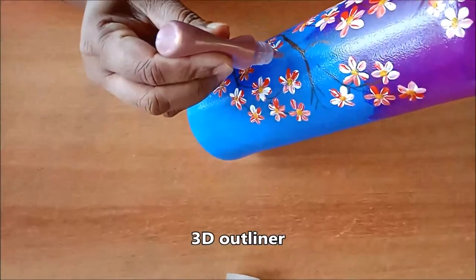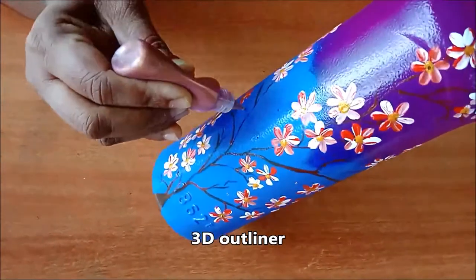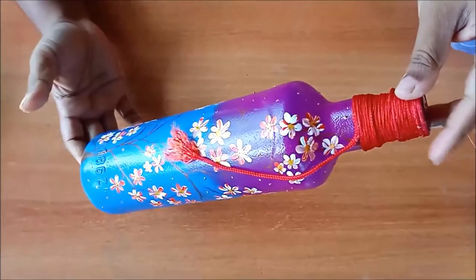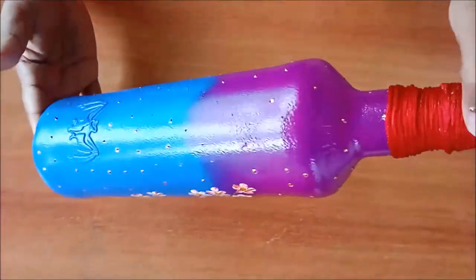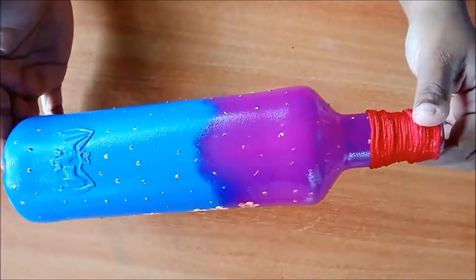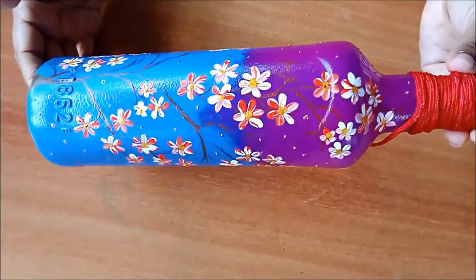To beautify the bottle I am using a 3D outliner and adding some dots on the entire bottle. Now the bottle looks really nice. Tie the neck with some thread which is available at your home. After drying, apply varnish on the bottle — a beautiful bottle art is ready. Make it at home and decorate your home or gift your loved ones.